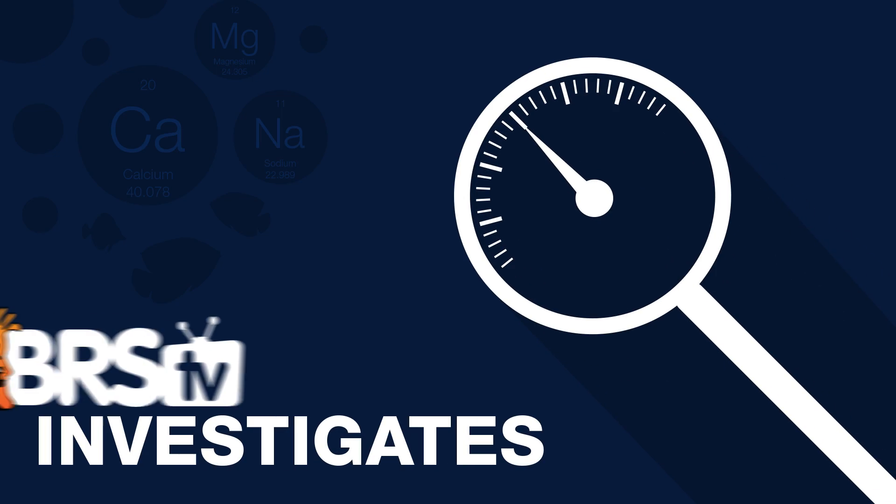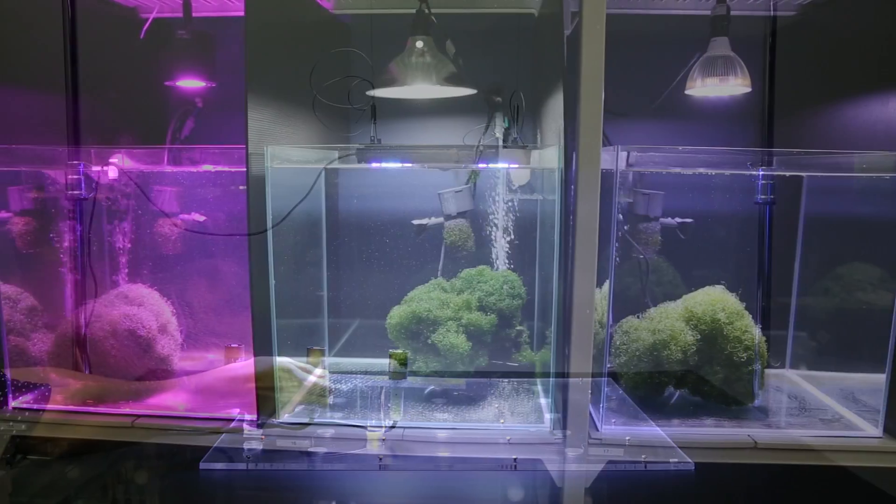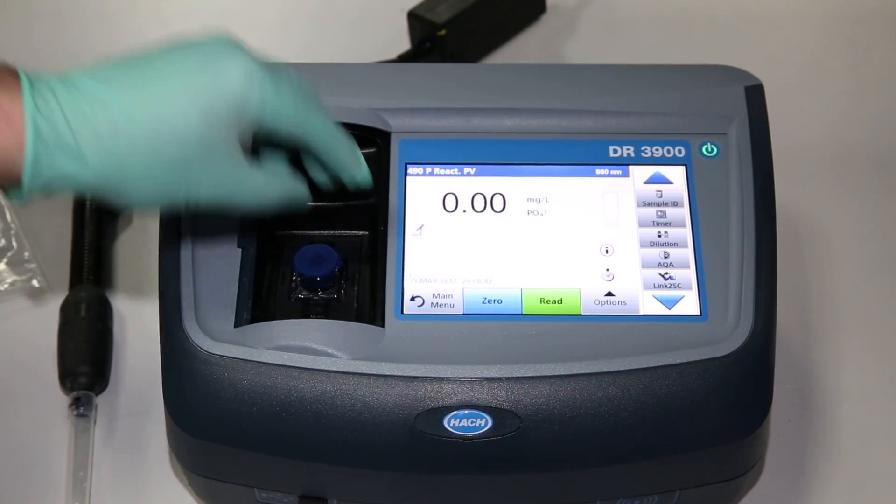Today on BRStv Investigates: a strange tale of two nitrate test kits and the nitrate within. Hi, I'm Ryan, your host of BRStv Investigates, a weekly YouTube series which explores popular reefing theories, products, and methods — what the manuals are missing — with a focus on putting them to the test.